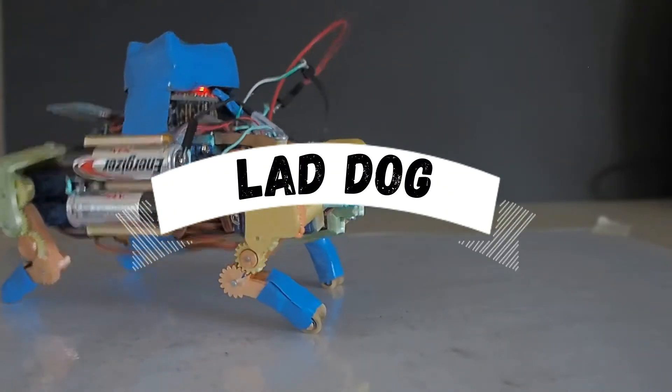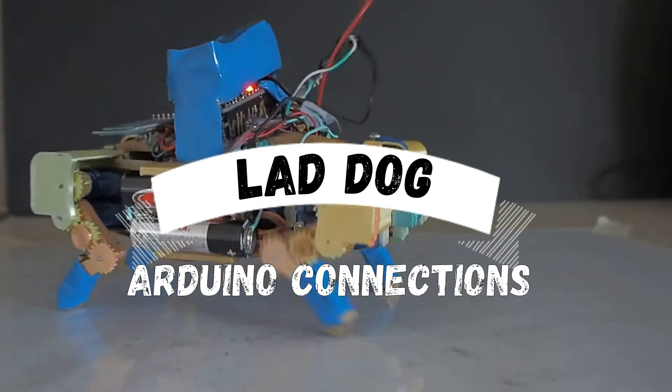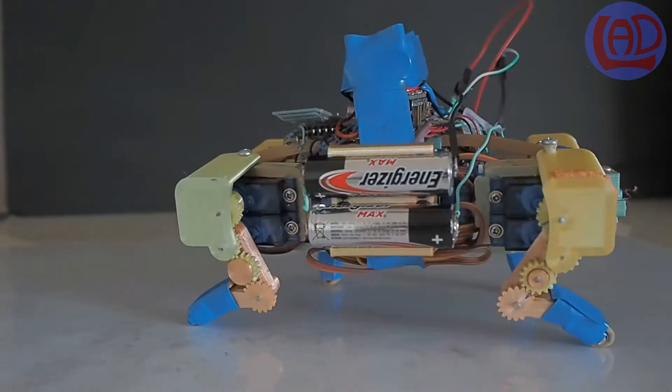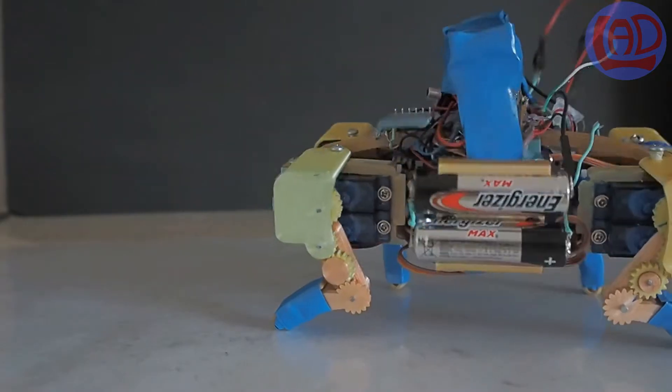Good day everybody and welcome back to my channel. In this video I'll be showing you how to connect the electronics of the LadDog to your Arduino Nano board.